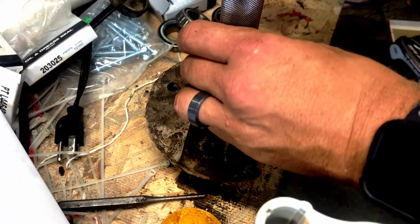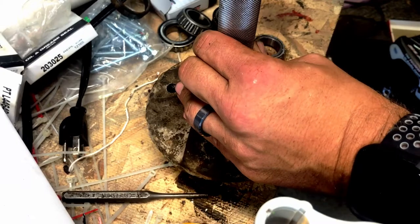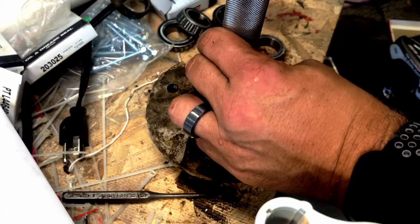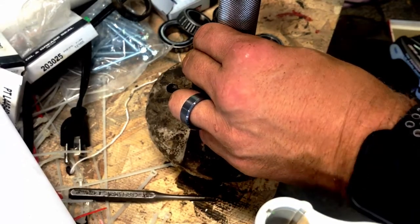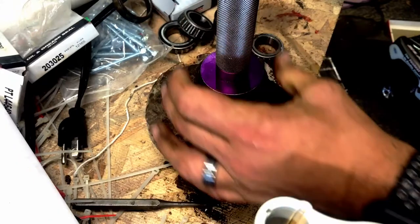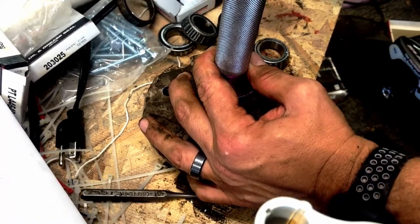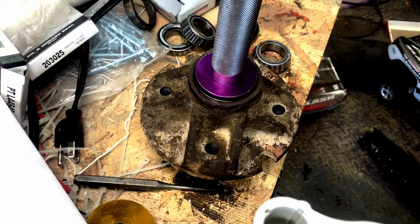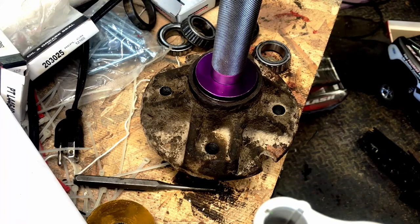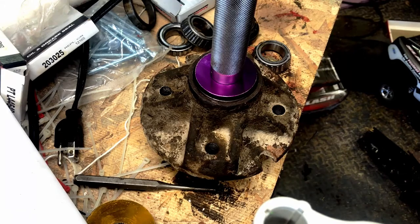You're going to have to feel for it because sometimes they'll go in crooked, and you want to be careful — the last thing you want to do is start driving it in crooked, because the more you get it off, the harder it is to straighten out. The general idea is you just keep pounding it in until it won't go anymore. Making sure that you keep it as flush and straight as possible — and then that's all there is to it. Then you get to repack the bearings — that's the fun part.